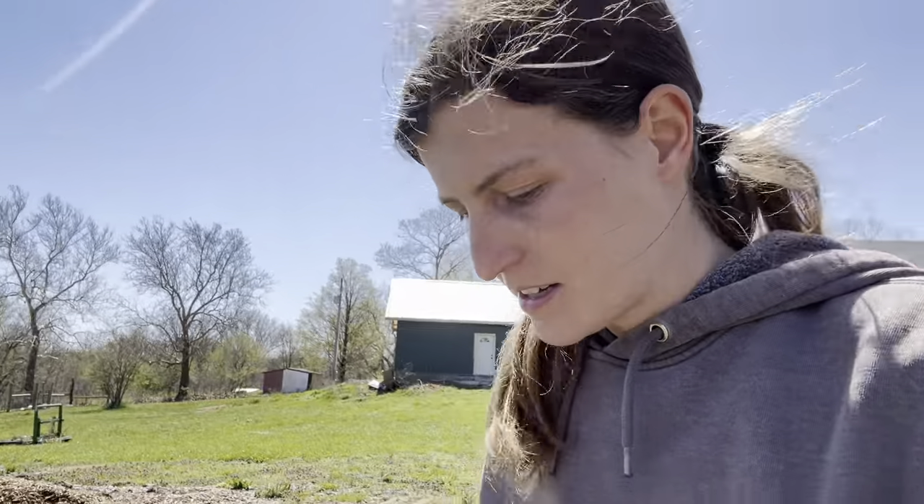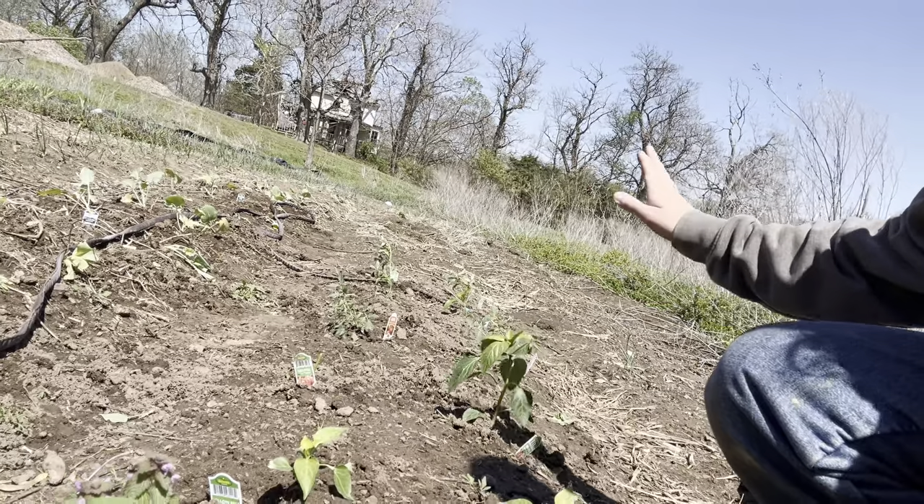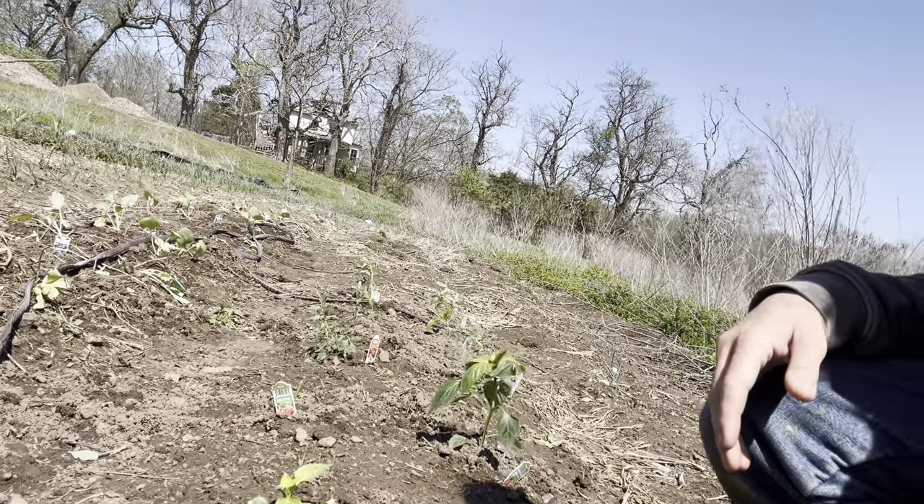Dogs have been in here — I'm gonna beat them. And then we have jalapeños, tomatoes, bell peppers. So we're doing good, we are doing good.